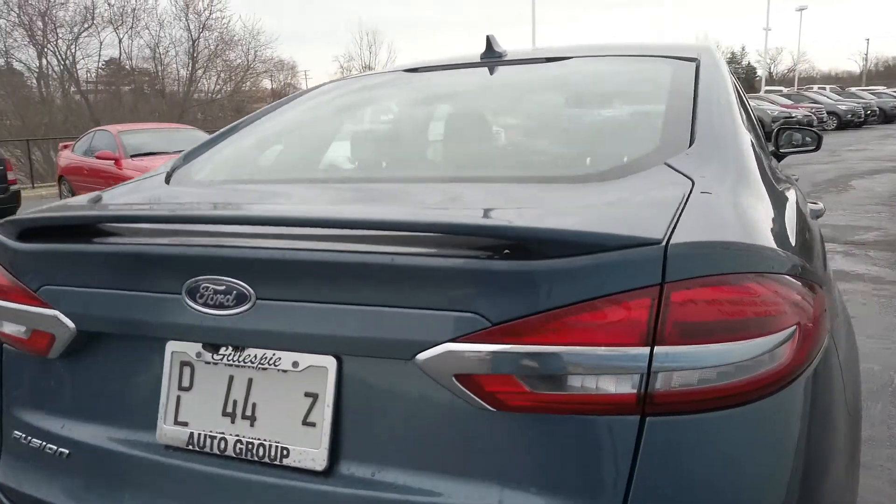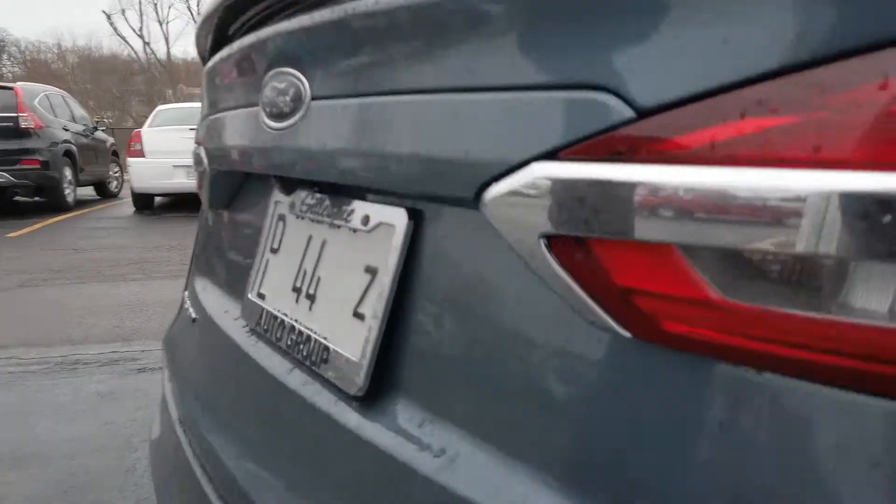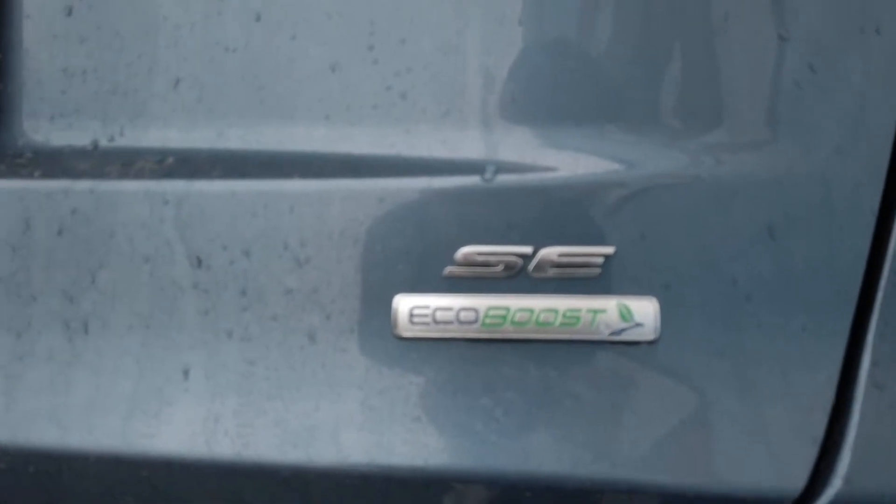This one does have the 1.5 EcoBoost engine giving you 181 horsepower, which is plenty of power in my opinion for your daily driver.